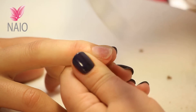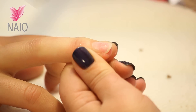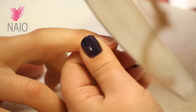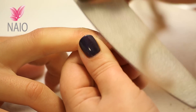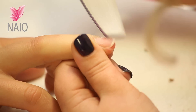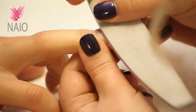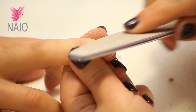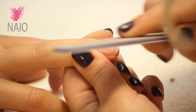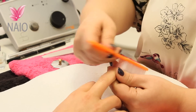Remember this is a natural nail now, so one direction only. Then very gently just buff off any excess. There's just a few little bits of glitter that are staying on there. Get rid of your dust.